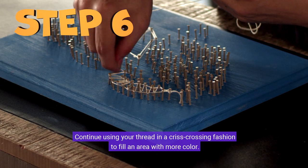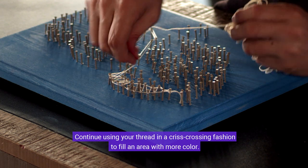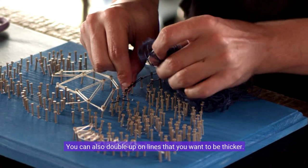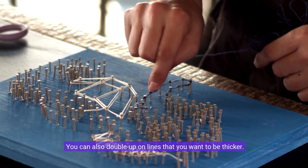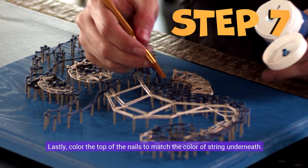Continue using your thread in a criss-crossing fashion to fill an area with more color, then move on to the other color of thread for different sections. You can also double up on lines that you want to be thicker. Lastly, color the top of the nails to match the color of string underneath.